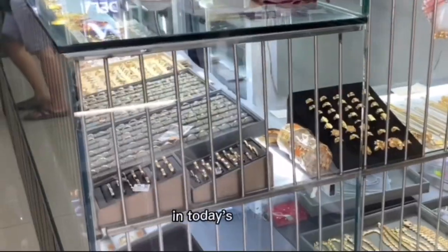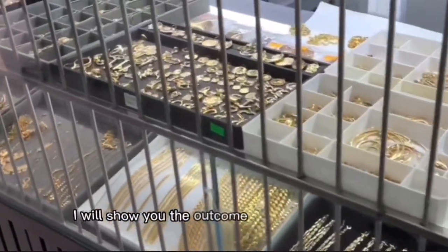Welcome to JB Villa channel. In today's video, I will show you the outcome of our next Jewelry Display Showcase project.